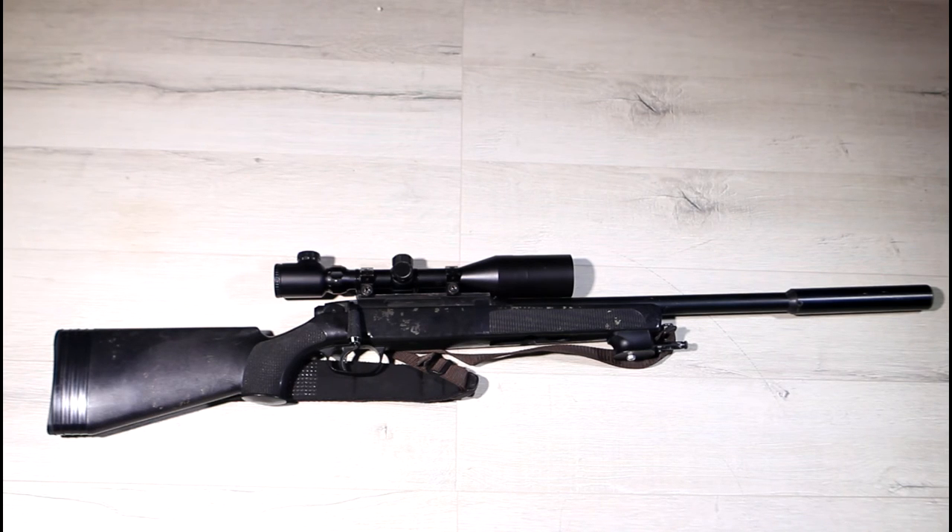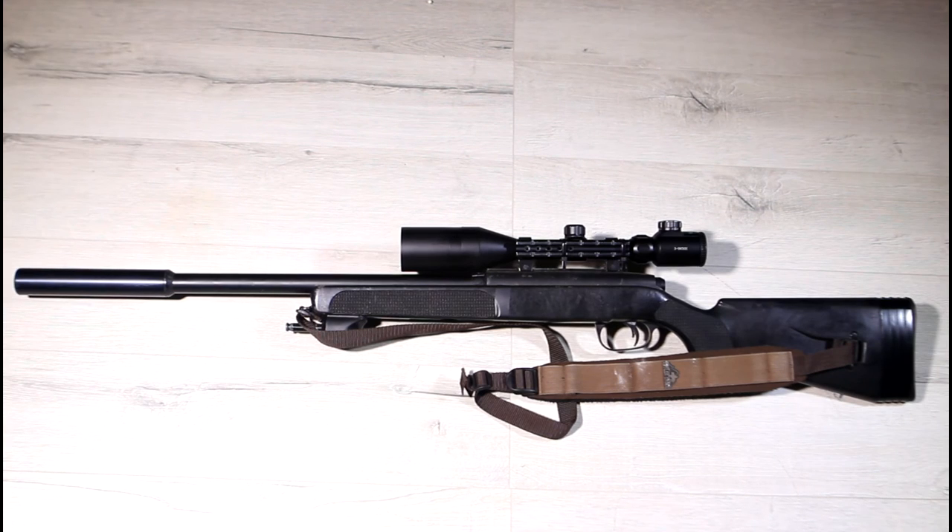I've been looking into different ways to capture footage using this rifle, hence the cable tied to the scope, and I have had a few ideas. The one I'm going to go with is dependent on a camera that I can only find in stock at one place in the UK. When it's available, there should be sniper gameplay footage coming to the channel.